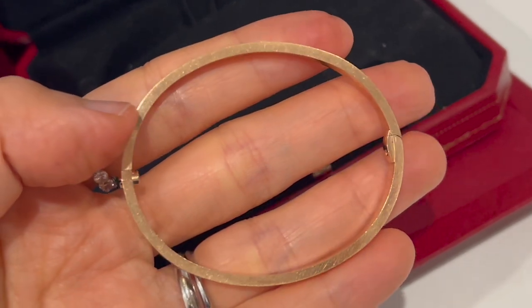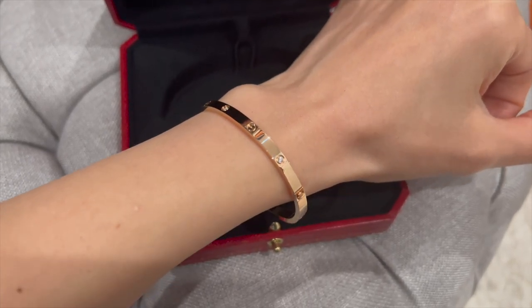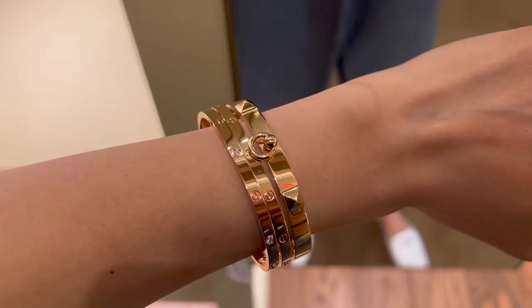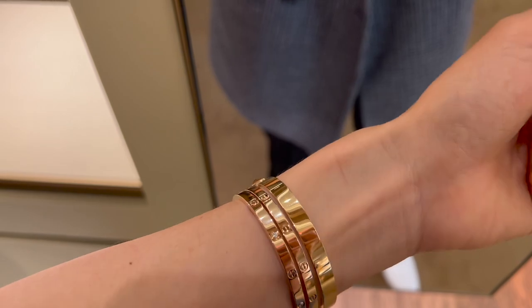My Love Bracelet Small in rose gold with six diamonds retails for $6,600, and after tax the total is $7,169.25. The plain Love Bracelet Small in rose gold with no diamonds is $4,450, so I essentially paid $2,150 more for these six small diamonds.